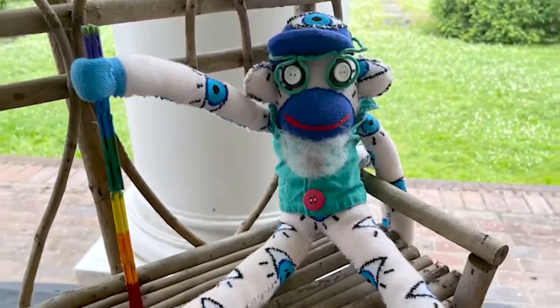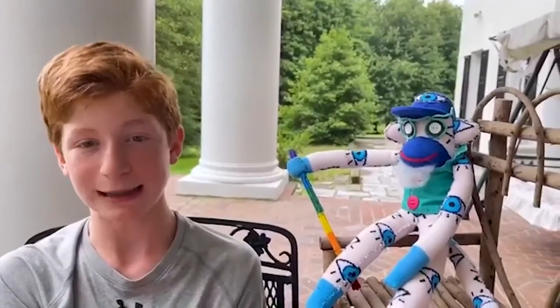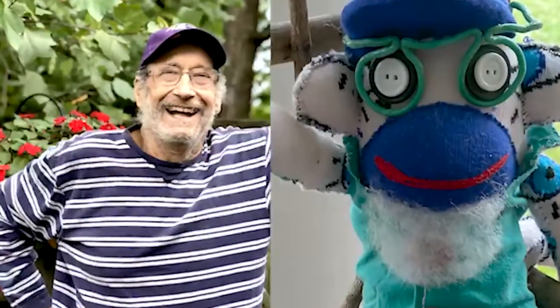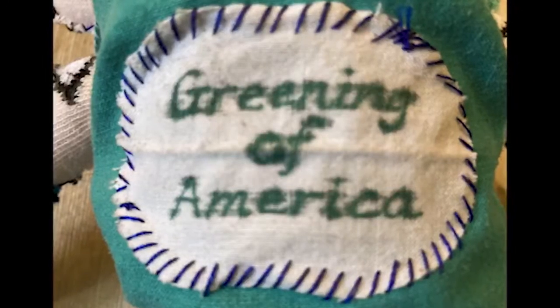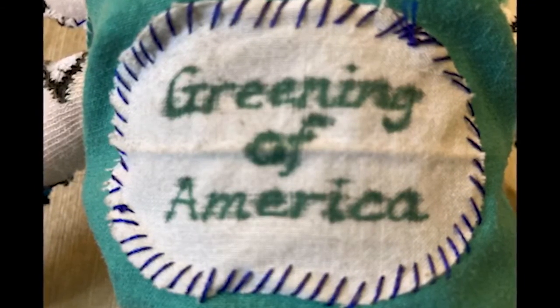I drew inspiration from learning the details of Alvin's life and tried to create his physical likeness with a variety of touches, including giving the sock monkey a beard and glasses like Alvin's, using buttons from Alvin's family's button business, and noting his longtime ownership of his own business, The Greening of America.